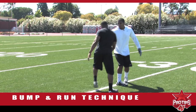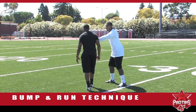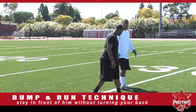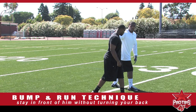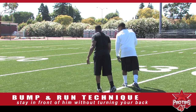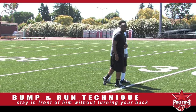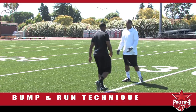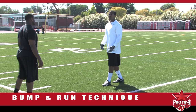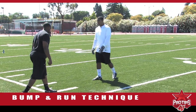If he tries to cut under you, pivot and swivel. You want to stay in front of him without turning your back. For example, if you're here and he tries to cut inside and you turn and he makes another cut in the opposite direction, you can lose him. So you want to try to stay in front of the receiver as long as you can, with your eyes on him. Because there are a lot of shifty receivers out there — they make a lot of moves. If you turn your back, it will be hard to locate him.